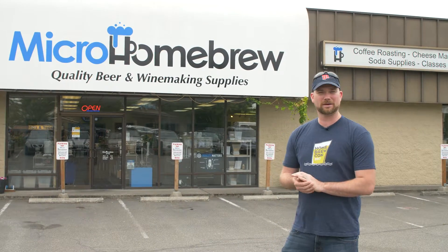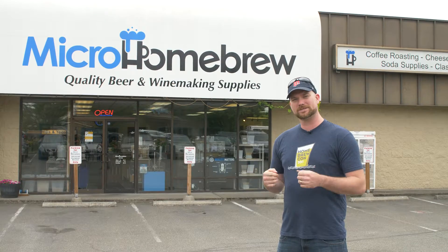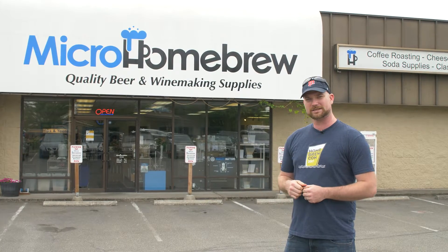Hi, I'm Jesse Young. We're here in beautiful Kenmore, Washington at Micro Homebrew, the local homebrew shop here. We're going to take you through the shop to show you how to pick out your ingredients for your own homebrew recipe. So let's go on in — we'll check things out and get you going.